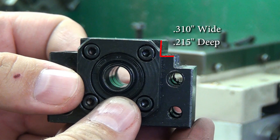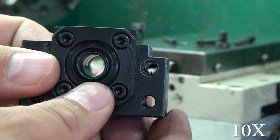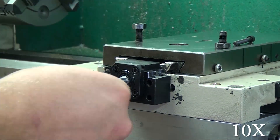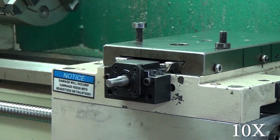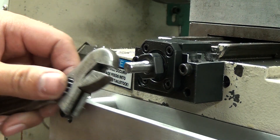One thing you'll need to do to the bearing block is machine out this little corner. I went about 310 thou wide, and that is to allow the cross slide to clear on its way out. You can see the gib would smack that corner if it weren't machined.